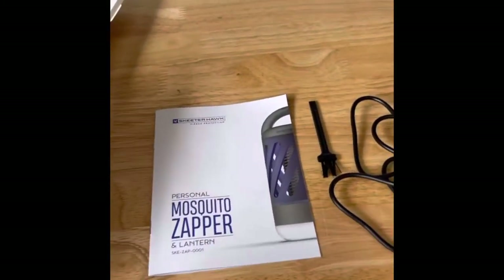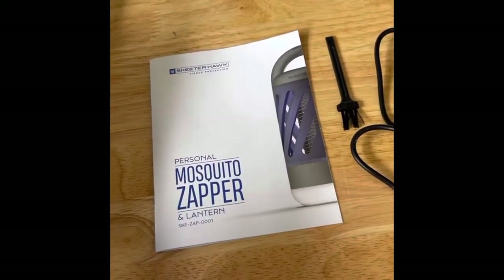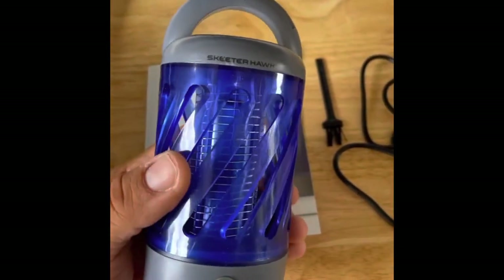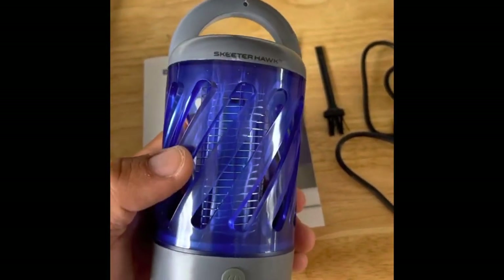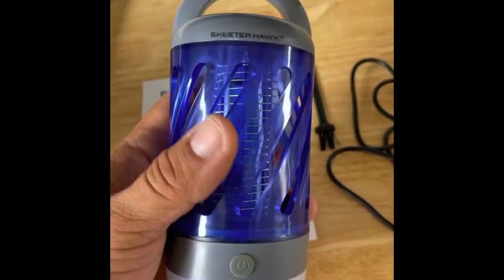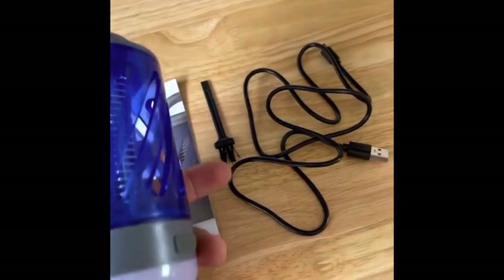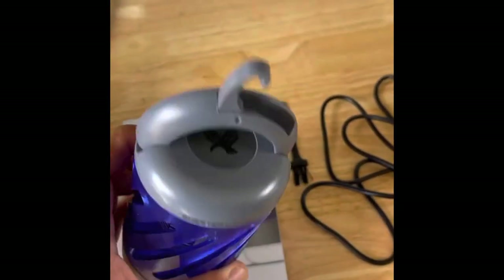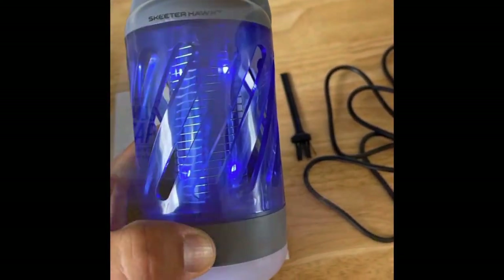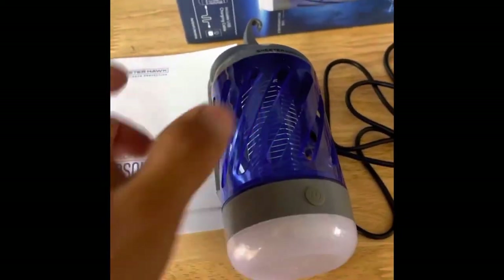While we're waiting for that to charge, let's go over the Skeeter Hawk products some more. This is the personal Mosquito Zapper and Lantern. If you missed the stories, go to their highlights tab to get caught up — these are some pretty cool products to have around your house. So this is the lantern — you got your charging port back here, it comes with a charging cord and a little brush, a built-in hook on the cap, and those are your LED lights.